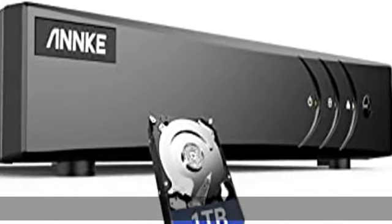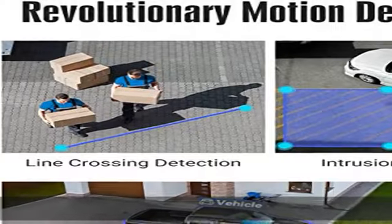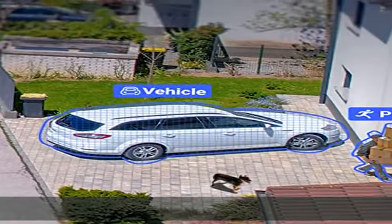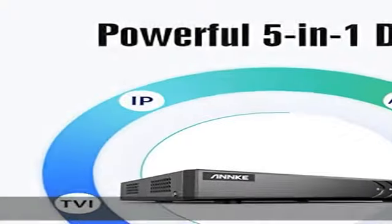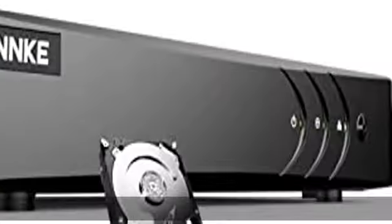This is a 5-in-1 hybrid DVR — an expandable hybrid digital video recorder combining the features of DVR, NVR, and HVR. It supports up to 8 cameras including 5MP TVI, 4MP AHD, 4MP CVI, and CVBS, plus an extra 2 6MP IP cameras.